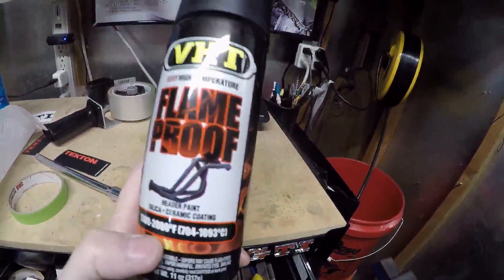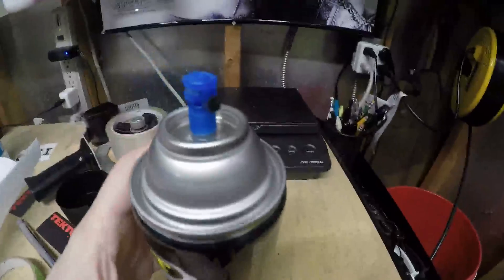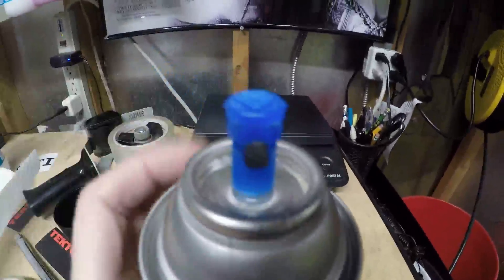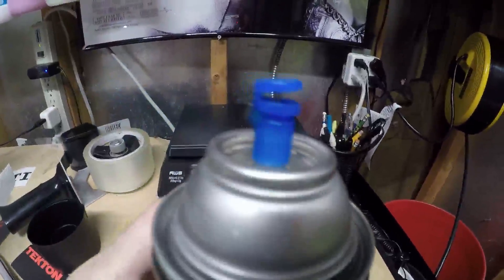Nothing special — no gloss, no nothing. It's under the car. I'm using flame-proof VHT. I like the VHT as well as the Home Depot flat, but I don't have the Home Depot one right now. The sprayer on the VHT is way better — it has a nice soft push touch to it and is much easier on the fingers than the regular Home Depot one, which has a standard solid peg. That's basically the whole idea of this part of the video.